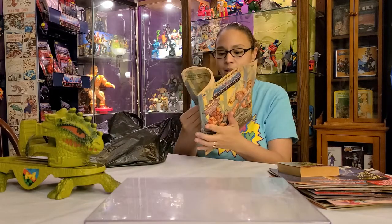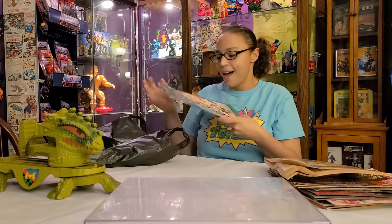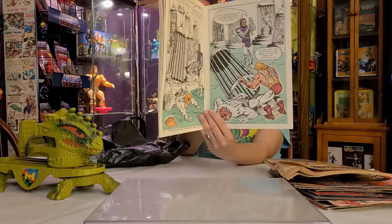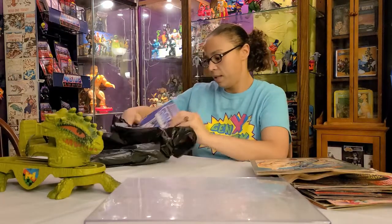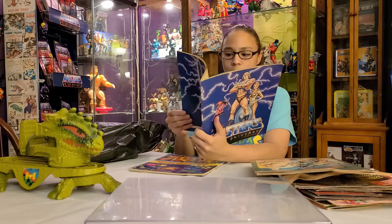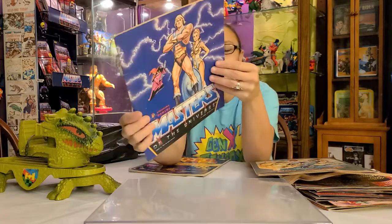Oh, a coloring book — and it's not colored in! That would be really cool to scan and make copies of. Sticker fun — very nice. Some of the stickers are put in there, but it's super cool. There's even a maze on the back. Then there's this sticker book type thing — it's a Panini! You can put little pieces of the cartoon in there. Very cute — I'll show you some of the inside.